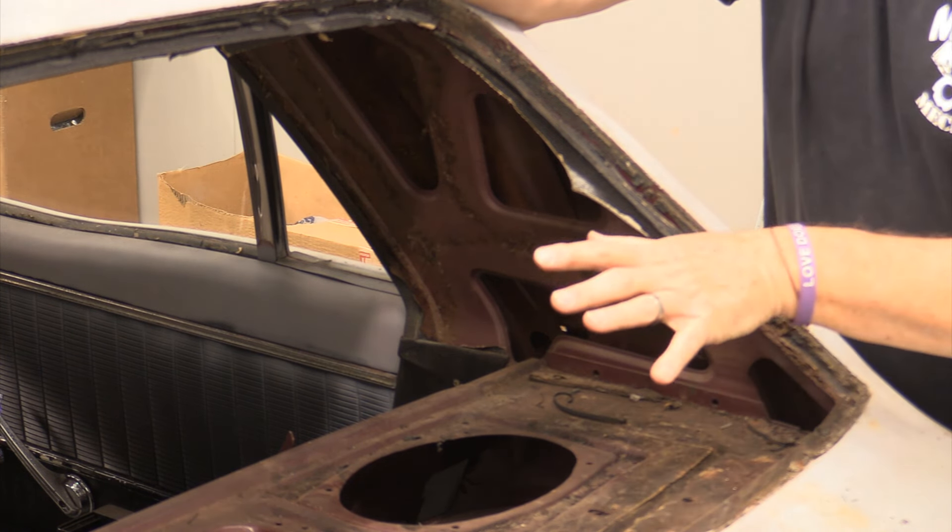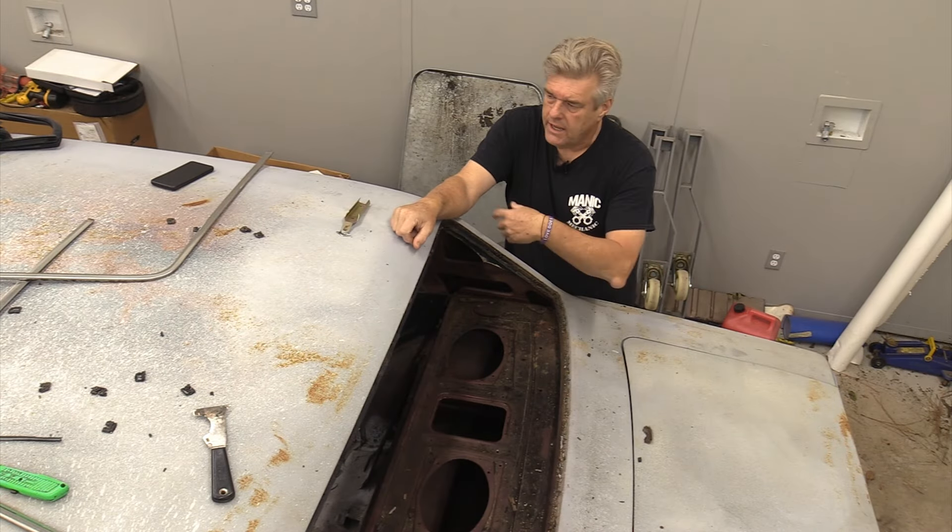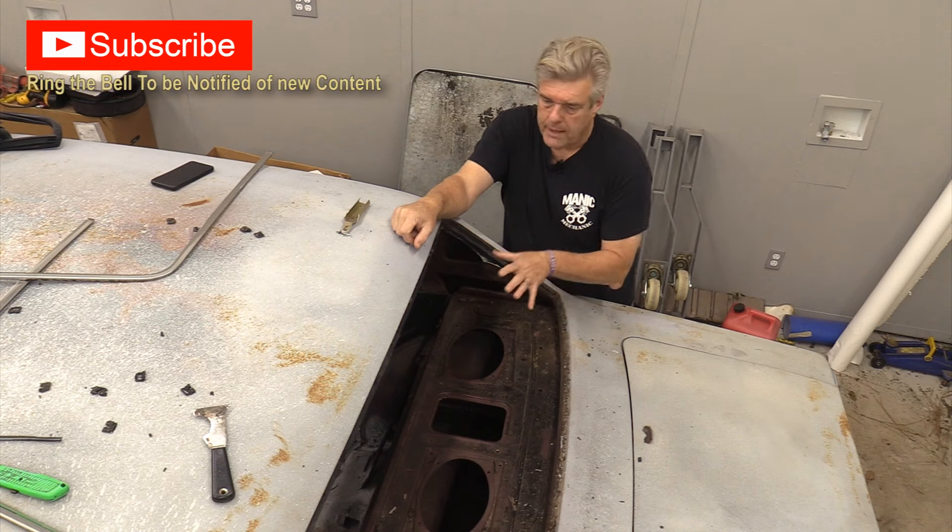We have already removed the back glass. I debated on how to show that because it's kind of a personal thing. I basically cut around the outside perimeter, take all that rubber off, and then pop the glass out.